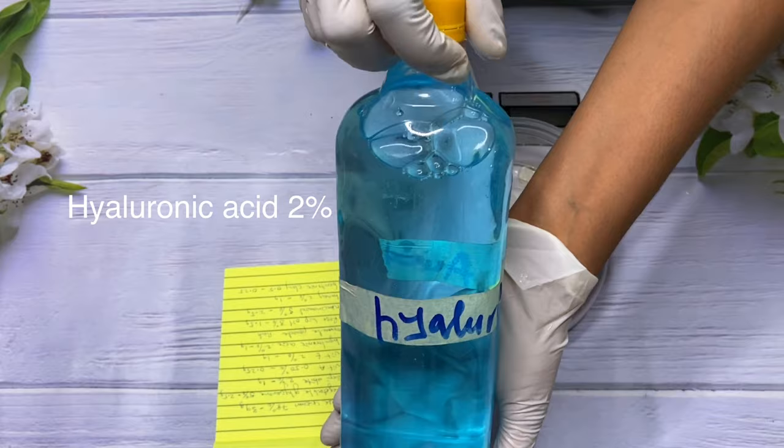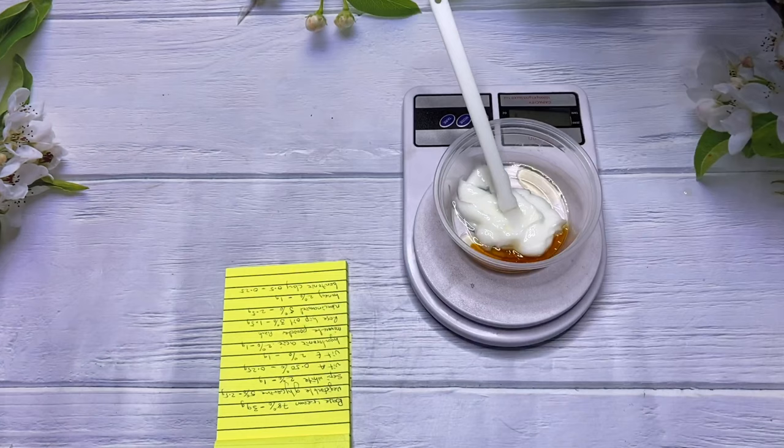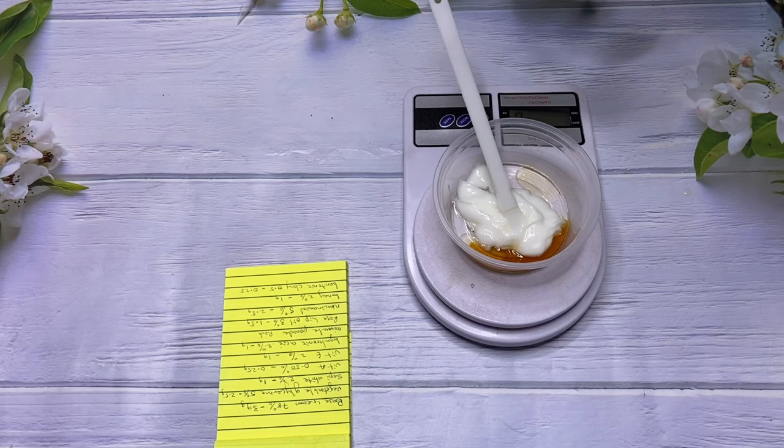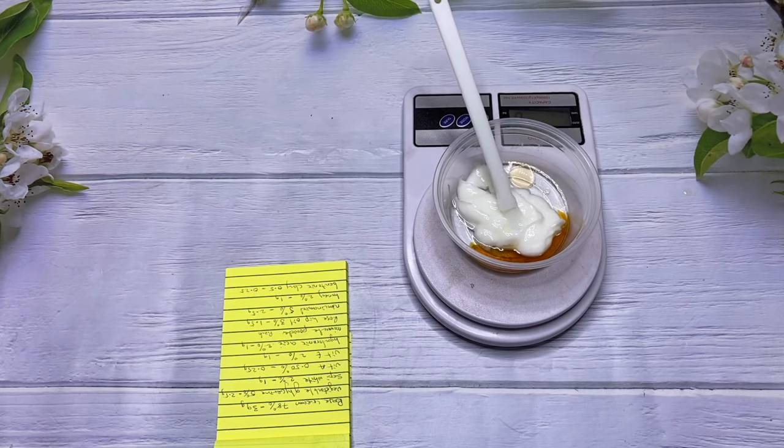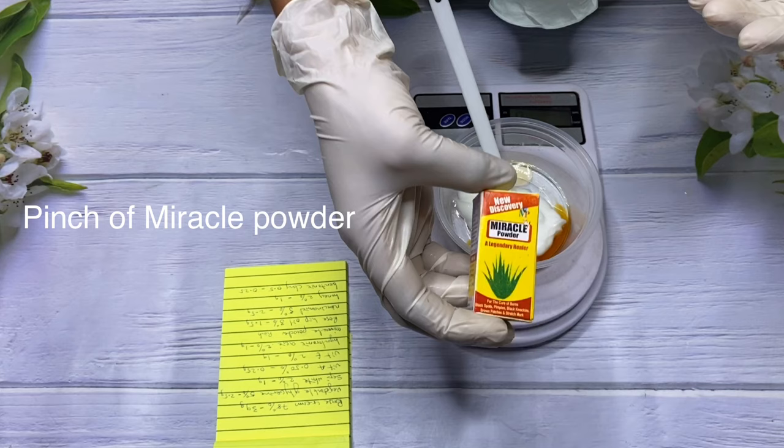Moving on, we have hyaluronic acid, and I'm using that at 2%. Hyaluronic acid is known for reducing the appearance of fine lines and wrinkles, speeding up wound healing, and alleviating dry skin — it's a very good moisturizing ingredient. It helps draw moisture to the skin and gives you that supple glow effect, while also helping to heal wounds and sunburns.